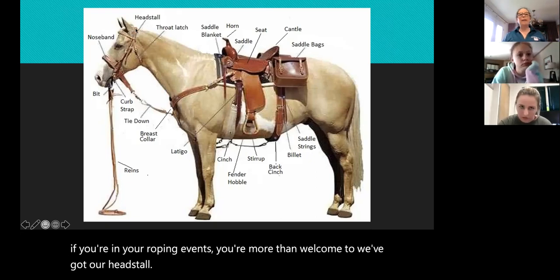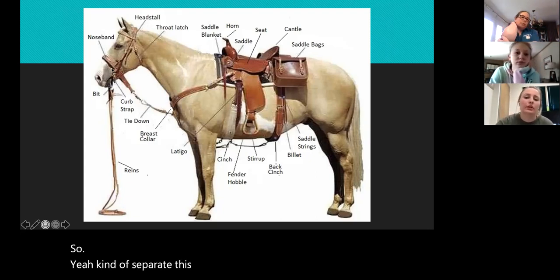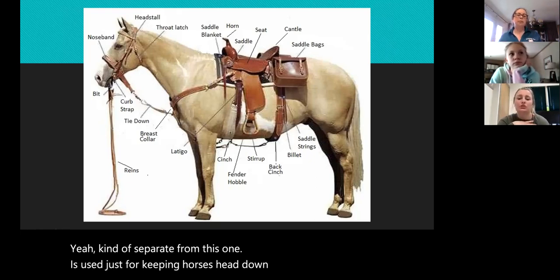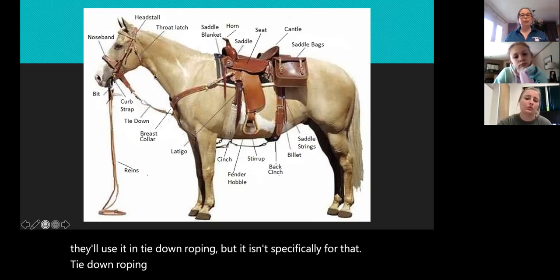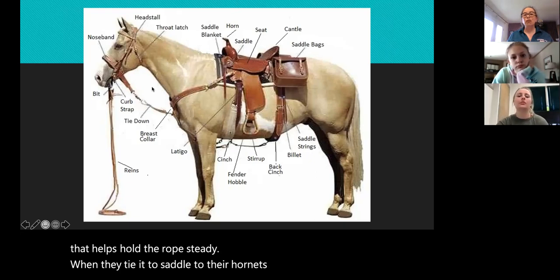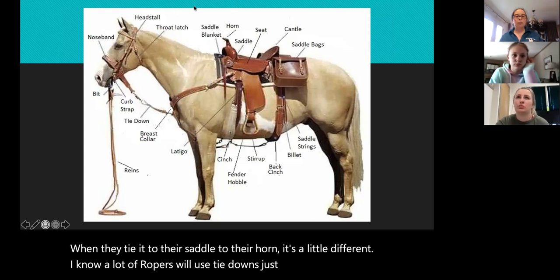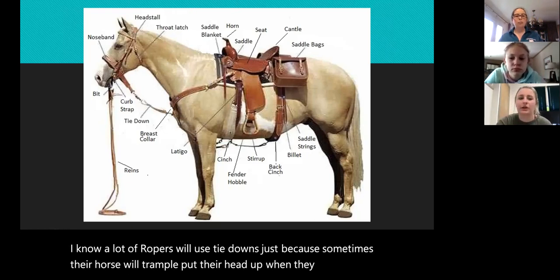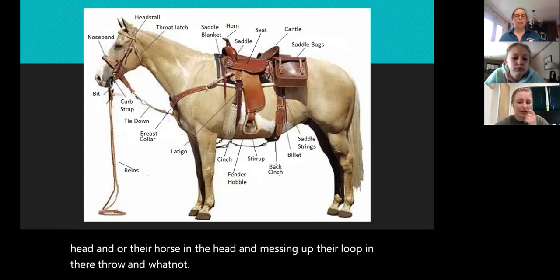How does the tie down tie into roping — or do they do separate things? Kind of separate. This one is used just for keeping the horse's head down. In tie-down roping, they'll have a rope that goes on their neck to help hold the rope steady when they tie it to their horn — it's a little different. But a lot of ropers use tie downs because sometimes their horse will put their head up when swinging the rope, and it keeps them from hitting their head or messing up their loop and throw.